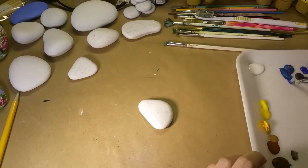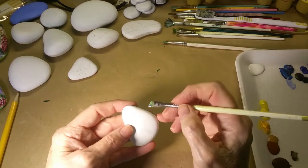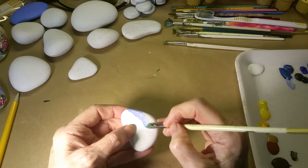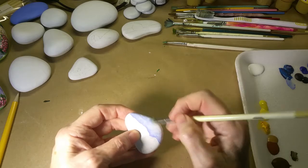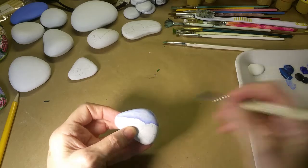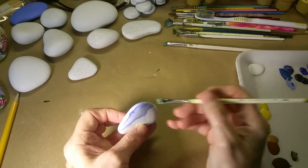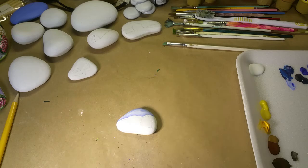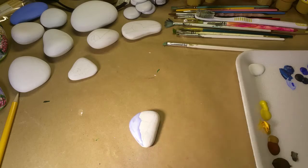I thought I would start with this rock here, and I like to brush mix to create my colors. I used a little bit of the blue and some white to give me a sky color, and then I'll go back with a little of the full-strength blue and kind of frame the top. I'll probably have to touch it up again once that's dry, but that lays in my sky color.